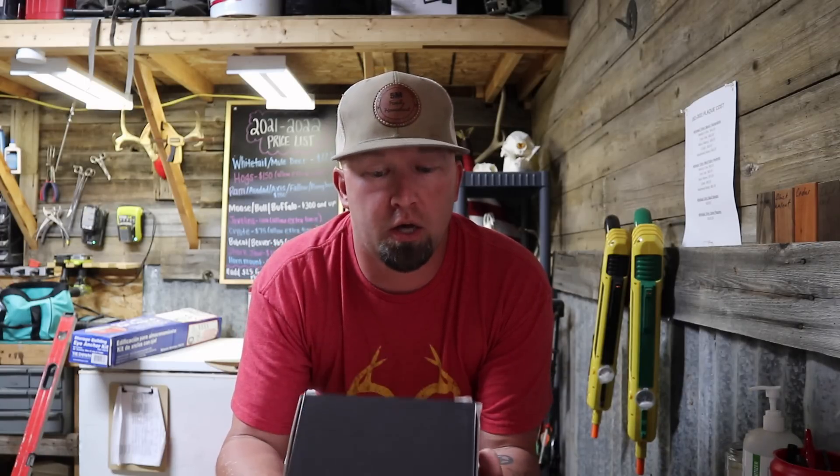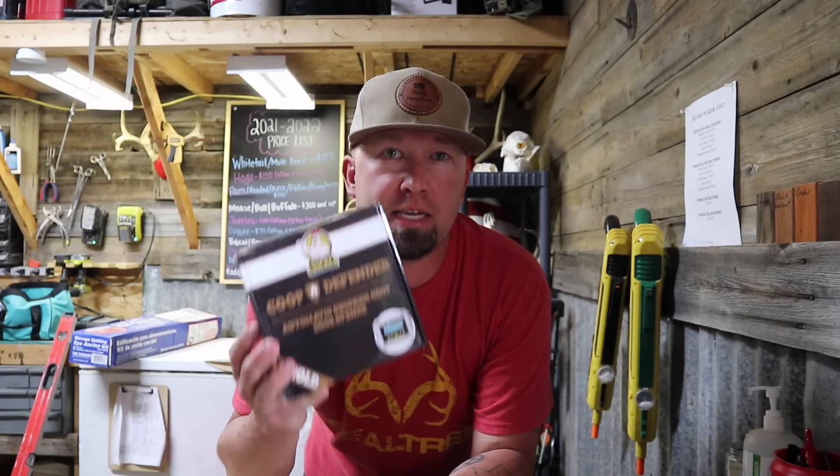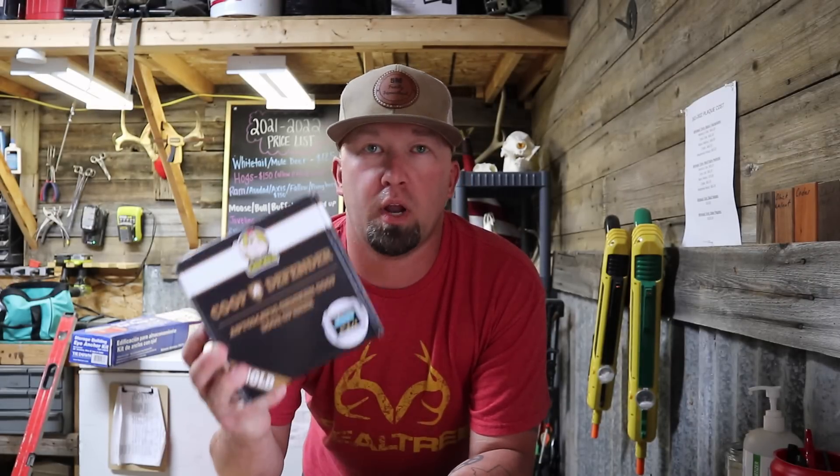They're located right here in North Texas, just a little ways down the road from us, so we were very excited to partner with them and let them sponsor one of our videos. We're going to take this out — as you guys know, we turned our garden shed, half of it, into a large walk-in chicken coop — so we're going to go out and install this on there and show y'all how easy it is. Looking at the instructions, it looks super simple, so we're going to run out there real quick and get it installed, and y'all can come along with us.